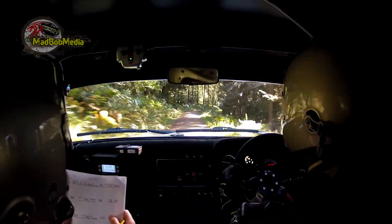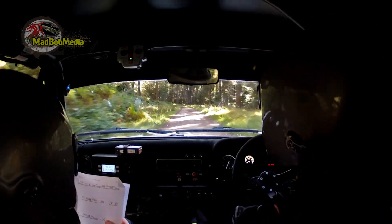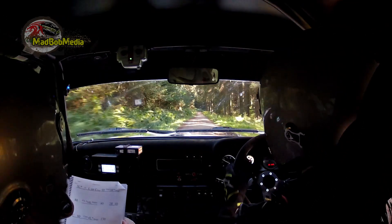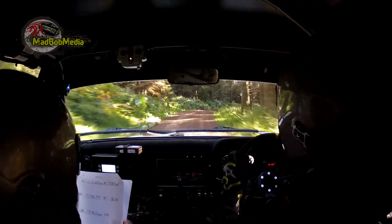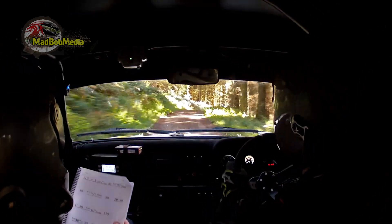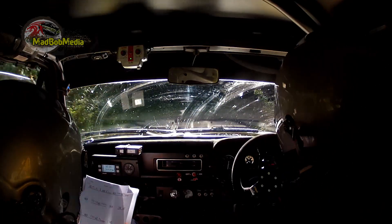40, 2 right. Crest 80, care left, 4 left in over bumps. Then 130, fast 4 right in over crest. 80, caution very long 3 right over crest, and hairpin right — no arrows. 4 right in over bumps, and hairpin right into 1 left.